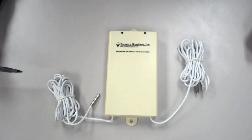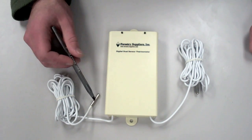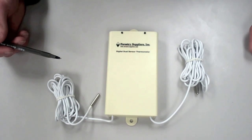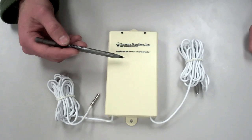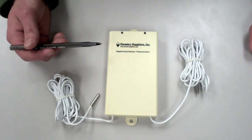This is the digital max-min thermometer you will be using to take weather observations this semester. The thermometer consists of two probes, left and right, which are used to measure the temperature. These are connected by the white wires to this box, which is used for recording, storage, and reading of the data.